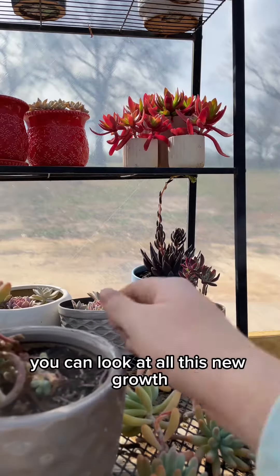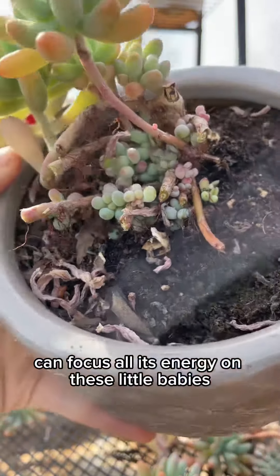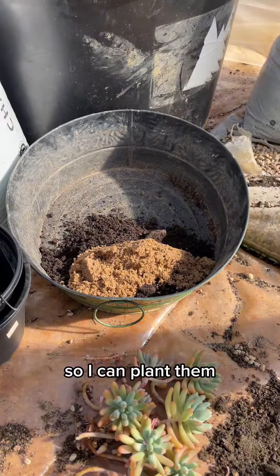Now that I'm done with the cuttings, you can look at all this new growth — the plant can focus all its energy on these little babies. Now that these cuttings have dried out overnight, it's time to make my homemade soil mix so I can plant them.